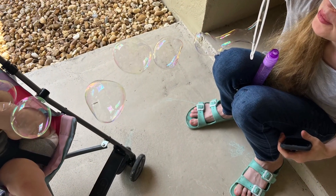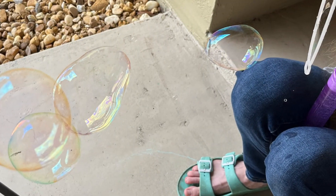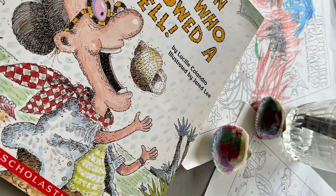Soon it was time to come in and have some lunch, and once we cleaned up that mess it was time for us to settle down and we watched Moana.